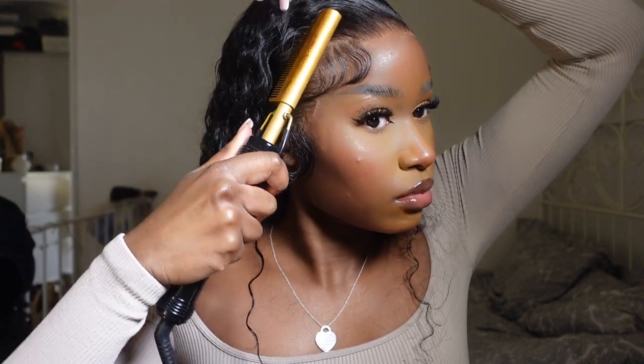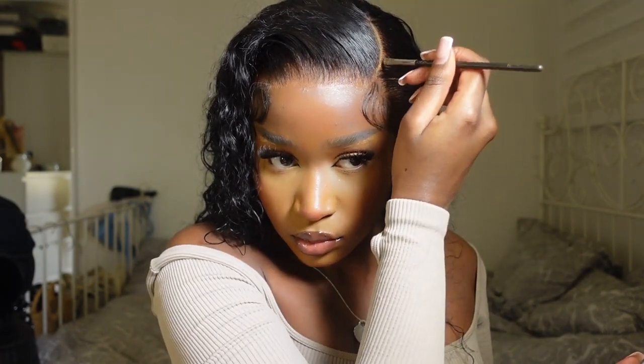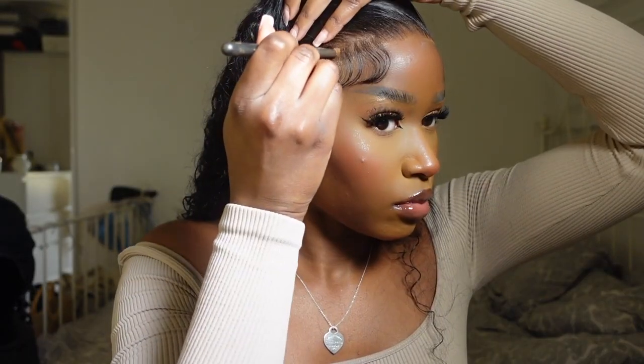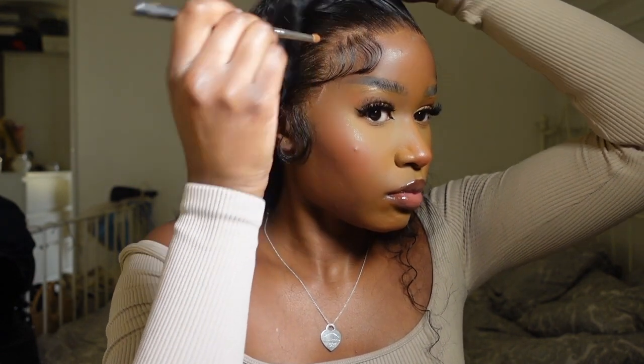I grabbed a tiny detail brush and went in to define the parting a little bit, then grabbed another detail brush and went into the gaps where I parted the baby hairs off, just to ensure there was a seamless blend between everything. Those were literally all the steps it took to get this beautiful install.